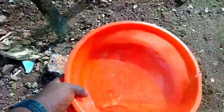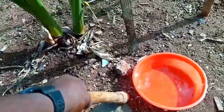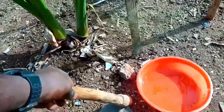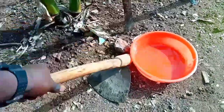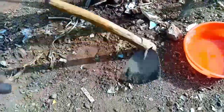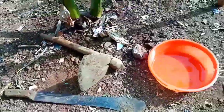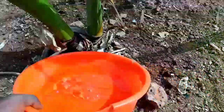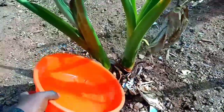First and foremost, I'm going to pour this water so that it will actually go down the soil and it will be able to get uprooted easily. I have my hoe, I have my cutlass as well, and I have a bowl of water. I'm going to pour it. Can you see?